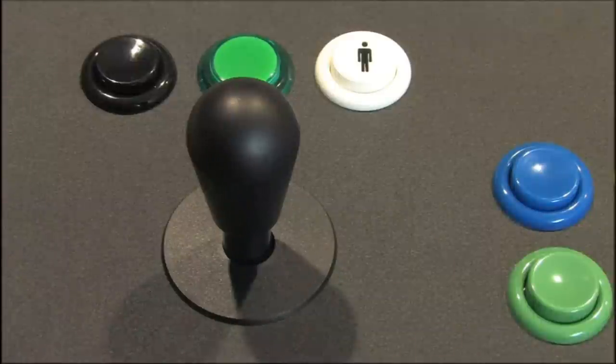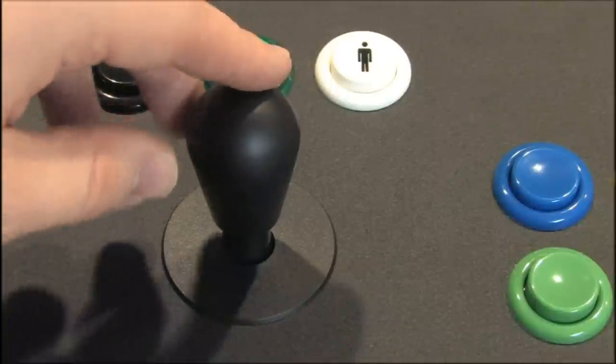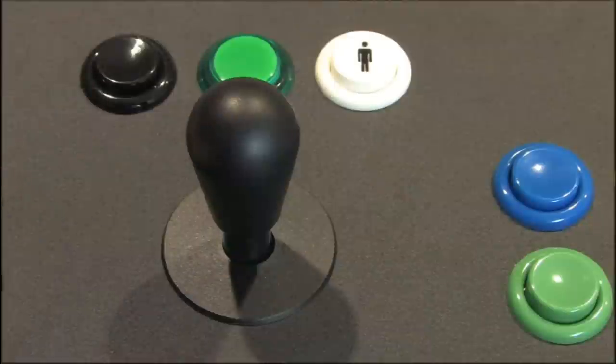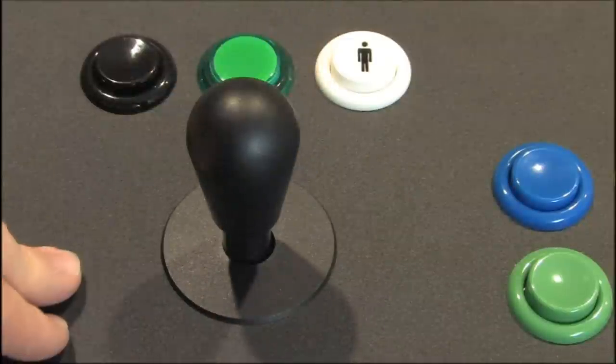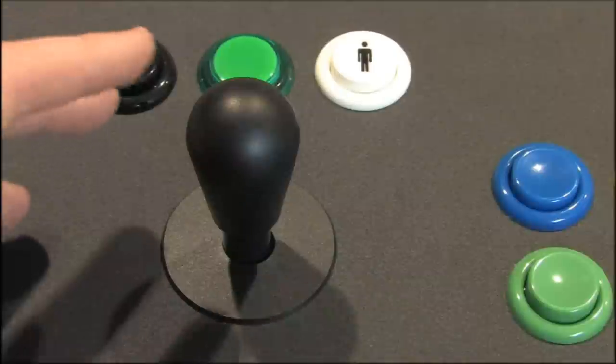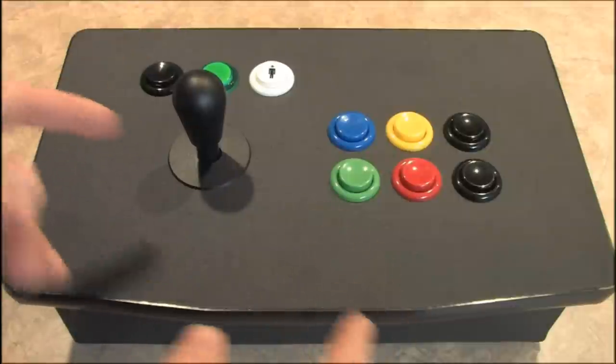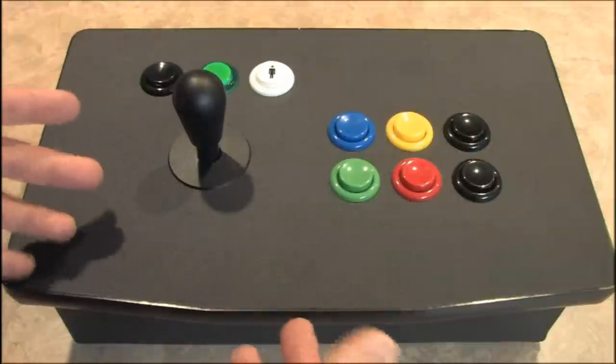What makes the Dream Stick awesome is the joystick, because this is the best joystick I've seen on any controller for the Xbox 360. This is a real arcade-style joystick, which is not surprising because the Dream Stick is manufactured by Dream Arcades, who primarily manufacture home arcades — the stand-up, full-size cabinet kind.